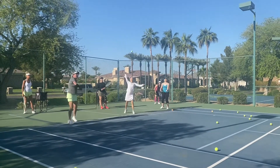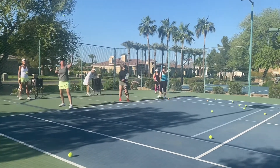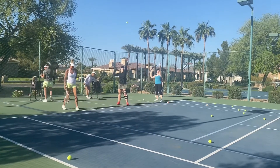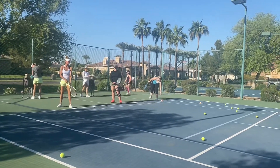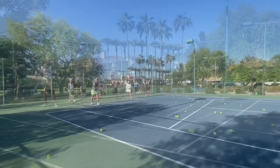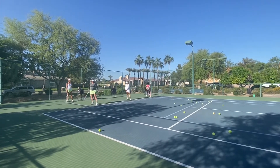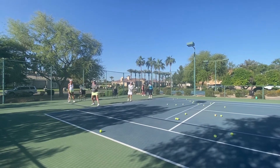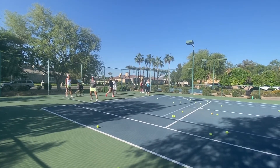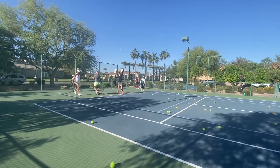Oh, Christine, I heard the pop. Good, Christine. Keep your head up. Good, Sarah — up, up, up, Sarah. Up. It's got to get over the net first. Up. You're definitely releasing, Christine. Good job.